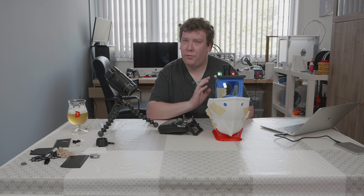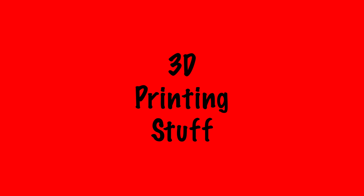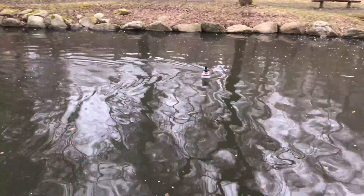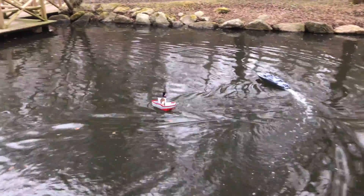Hi there. This is the first part of a series where we're making this RC Banshee. A few weeks ago at 3D Meetup Sweden, I saw the RC Banshee and I thought that is a really cool thing — I want to make one.